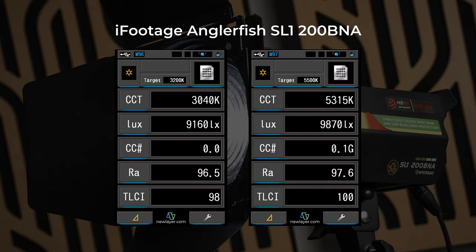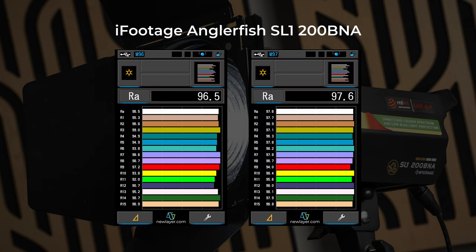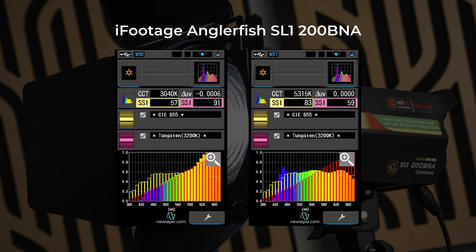Everything about the SL1 200 BNA is great. The CCT is accurate to what the screen says within 200 Kelvin, the tint is almost perfectly neutral at both the tungsten and daylight ends. All the individual R values are absurdly good and the SSI is so high it's a borderline joke. At 5500 Kelvin it's 83 and at 3200 Kelvin it's 91. Typical LEDs considered great are around 74 on the daylight end and 85 on the tungsten end, so the numbers from the iFootage light are almost mind-boggling.